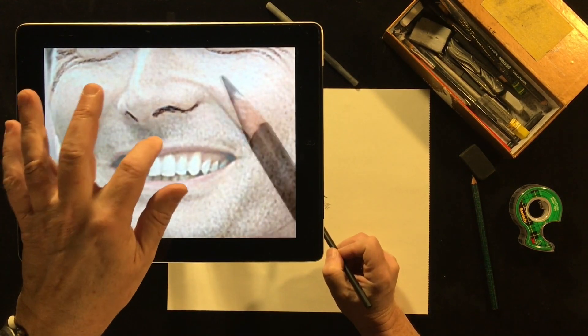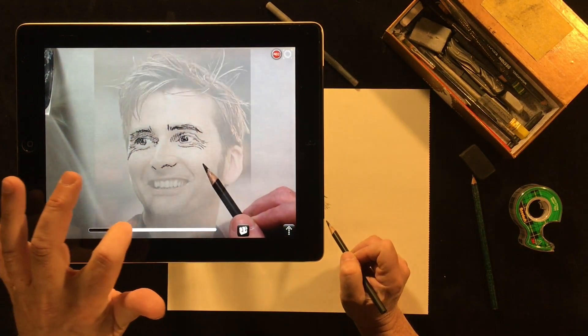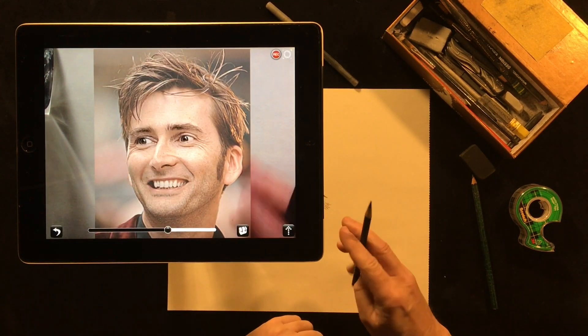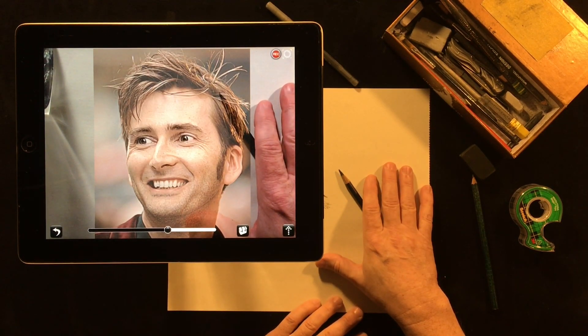I always start with the eyes, because if the eyes aren't correct on a portrait, someone's going to notice immediately that something's wrong. When you're done, you can always double tap to zoom out, adjust the transparency at any time, and look at what you've drawn so far. I hope that gives you an idea of what the application can be used for. Stay tuned for more tutorials on more advanced topics. Thanks!